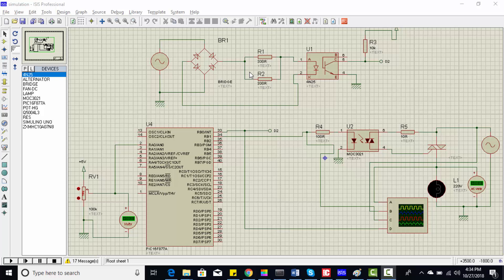Hi everyone, this is Bilal here from microcontrollerslab.com. This video is a simulation of a soft starter using a PIC microcontroller for a single phase induction motor. Let's start with the introduction of soft starter. As you know, induction motors take high current at the start, which is also known as inrush current.